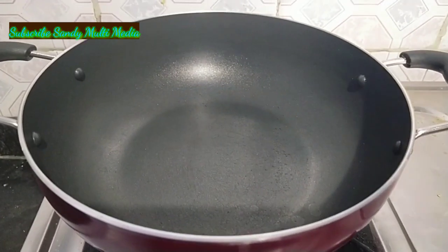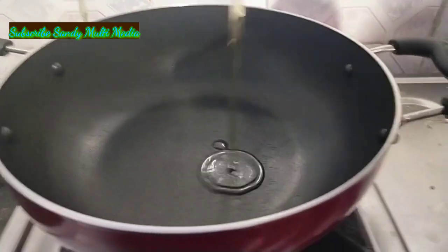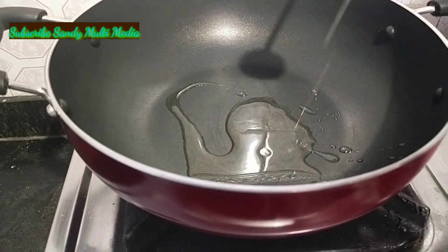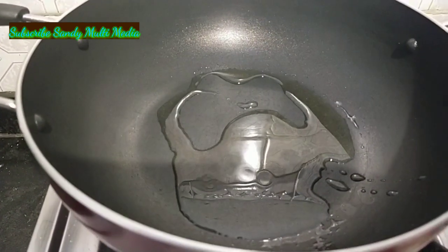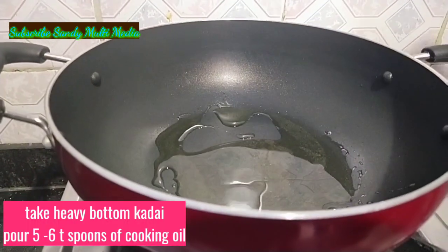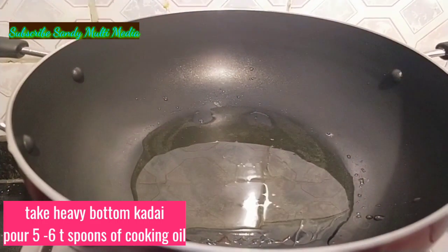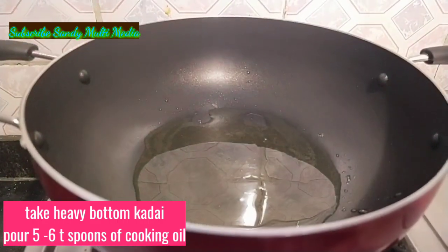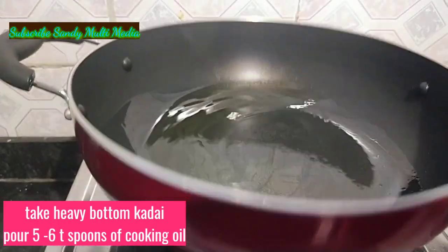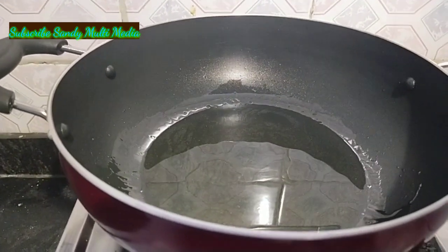Now we are going to make chicken fry. Put the oil into a deep fryer. Use cooking oil or any oil. Spread the oil and add a little heat with a little oil.